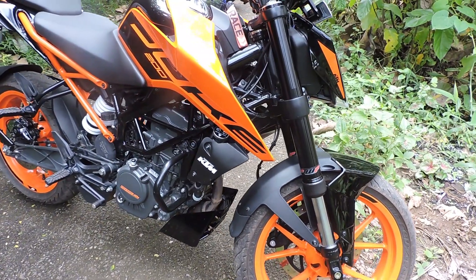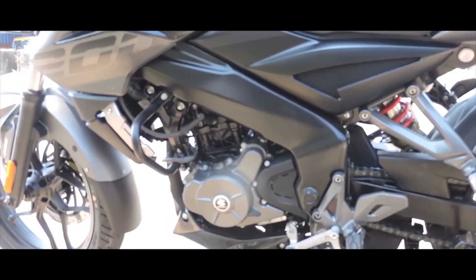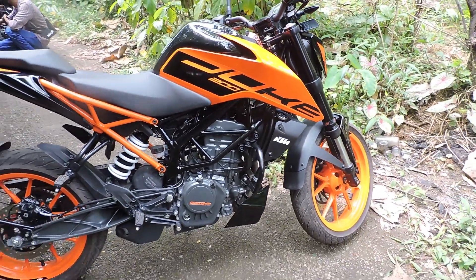The price of the NS200 is about 155,000. The Duke 200 is priced at around 200,000. The Duke is considered a good price point for what it offers.